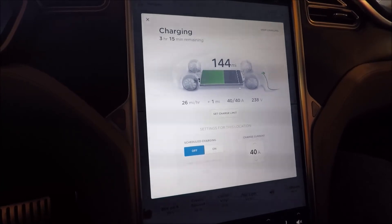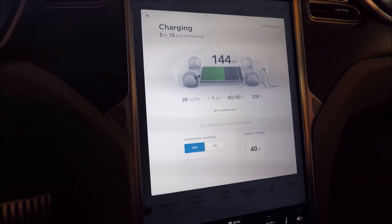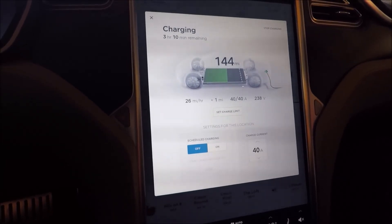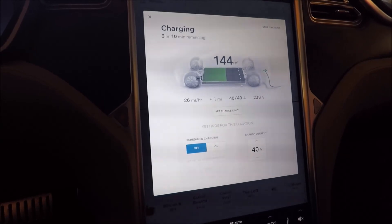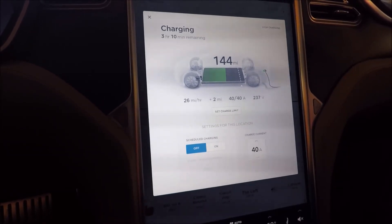Okay, so here we are charging in the Tesla Model S. Currently we are at 26 miles per hour of charging, 40 amps, 238 to 239 volts — it changes here and there. Not too bad of a drop from the 240 volts that we are supplying.